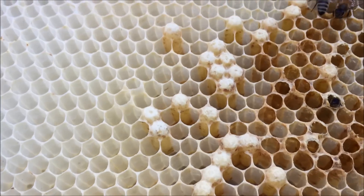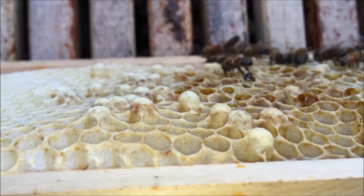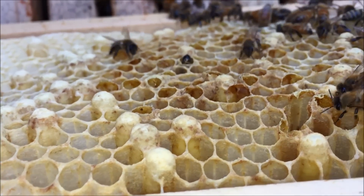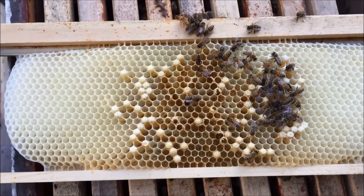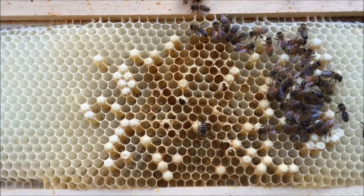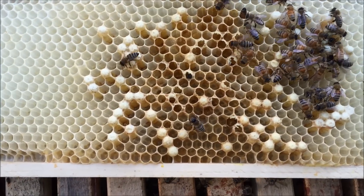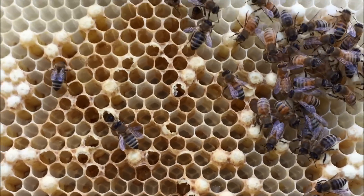You can see the queen has laid drone eggs in there — those are larvae, ready to emerge any day now. Drone comb is bigger because drones are bigger. I wanted to film this because if you're going to raise queens, you need to know they need to mate within about four weeks of coming out. If you don't have drones available, you will never have a mated queen and she won't be able to lay fertilized eggs. So you never start breeding queens until you have drones. I've got lots of drones coming out now.